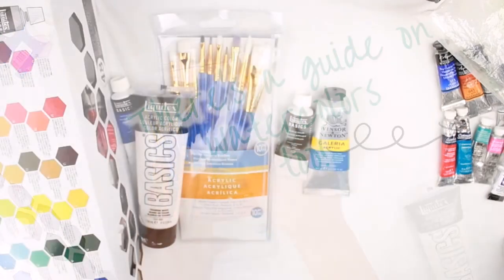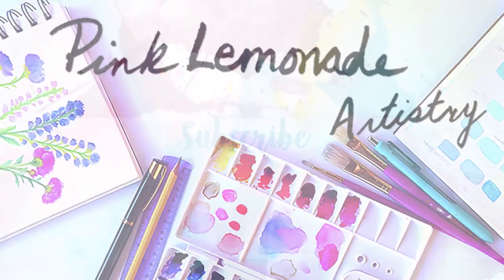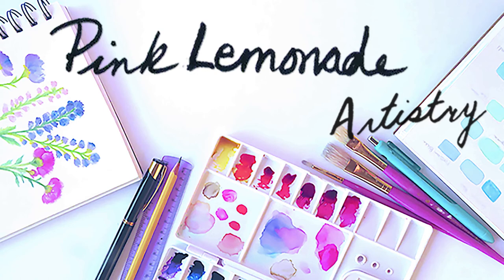That is the end of my guide. I hope you found this useful. Thank you so much for watching — if you have any questions make sure you leave them down below. Don't forget to follow me on my social media, and if you enjoyed this guide consider subscribing and leaving me a comment down below.